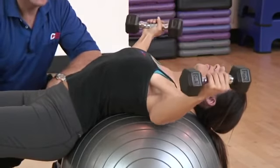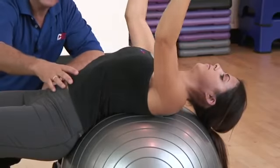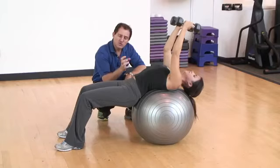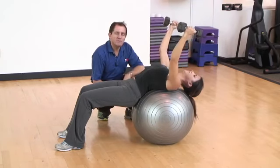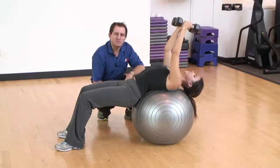One thing to consider during this exercise: as the arms drop, there will be a tendency to throw the hips up and create a bigger arch in the back. Try to control the movement in your hips, keep it nice and stable, and just perform your repetitions until you achieve the number specified in your program.